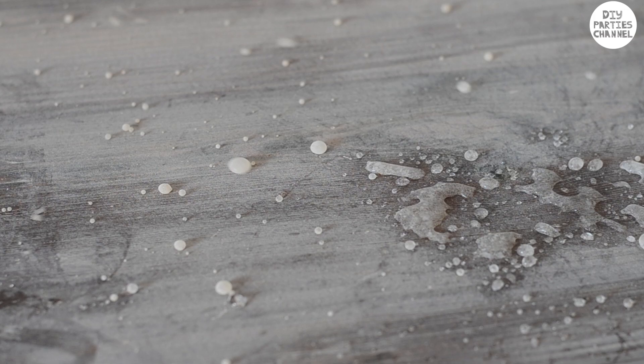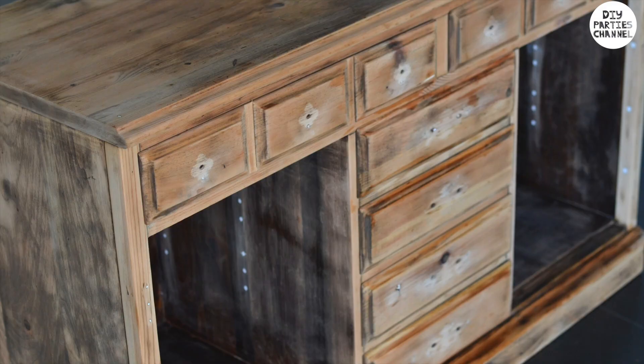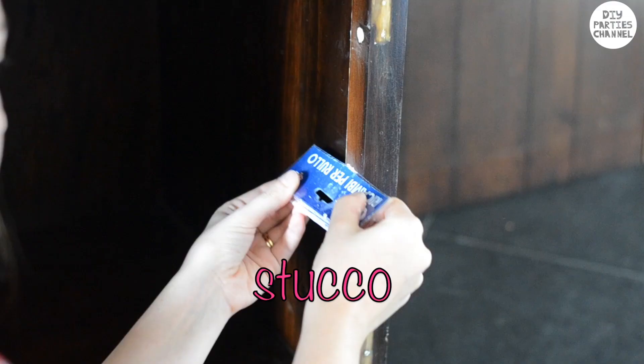Two thousand years later... finally I'd finished sanding. It took me a while, y'all — it's a big piece of furniture! Before painting I cleaned the surface and filled any holes with stucco. Now the hutch is ready to be painted.